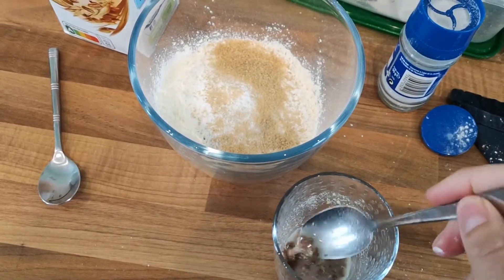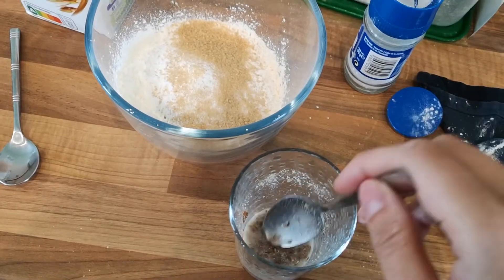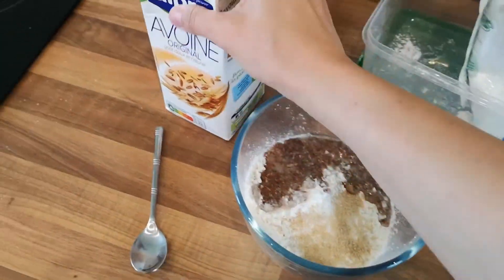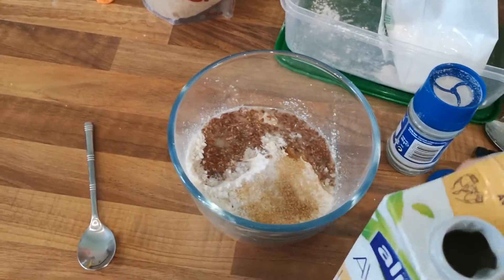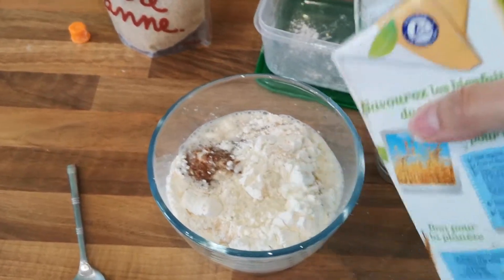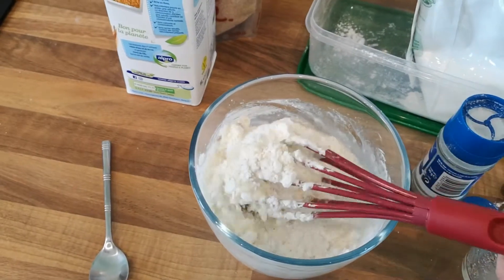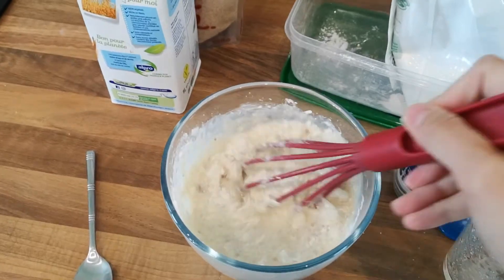Your flax egg will probably look a bit better than mine — a bit gloopier — but mine isn't ground properly so that'll have to do. Give that a stir again and just pop it in. Then add in the oat milk. I'll leave it about there, whisk it up, and see what the texture is like — I'll just add more milk if needed.